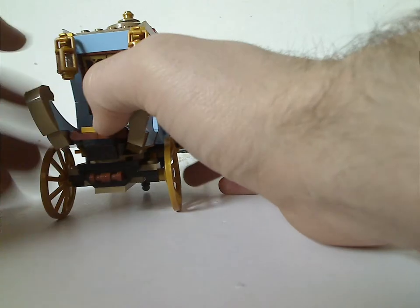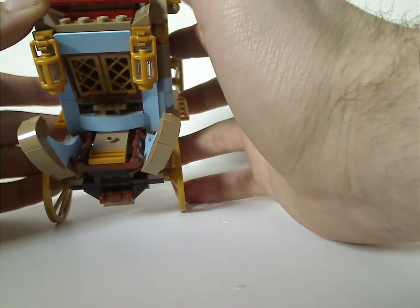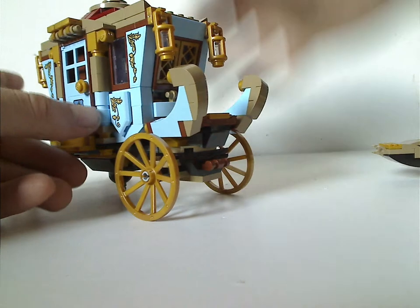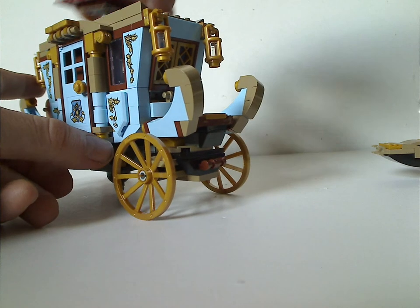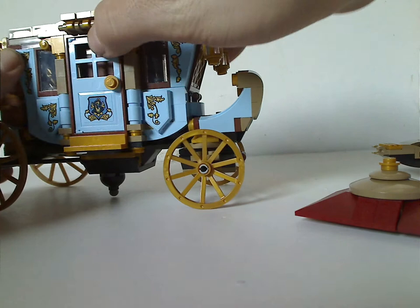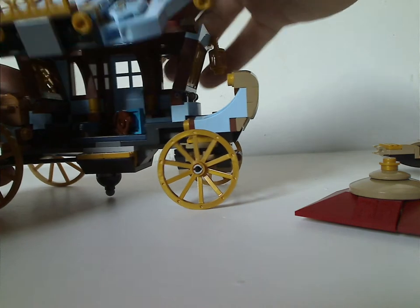For the roof part, there are dark red jagged slopes and dome pieces above, plus good use of gold window pieces. You can see how jumper plates on top allow you to place Madame Maxim onto the carriage roof.